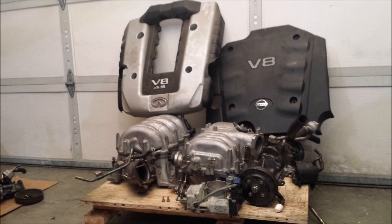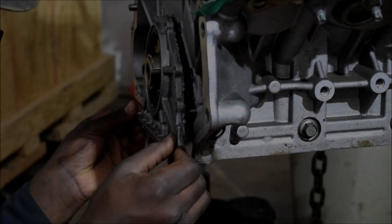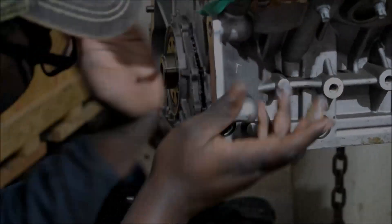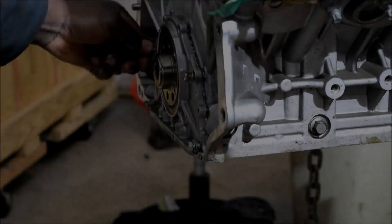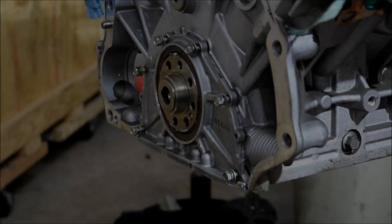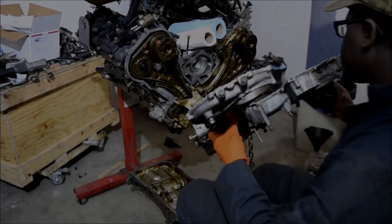My videos are never meant to be instructional booklets for professionals by any means. I do not intend for this to be used as a shop manual. It's just a way to share my experiences. My intention with YouTube has always been to share and make vehicle maintenance less mysterious for the masses.